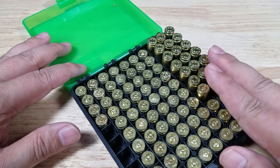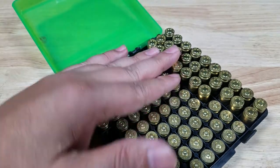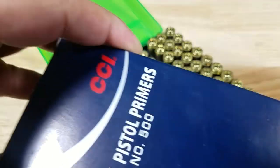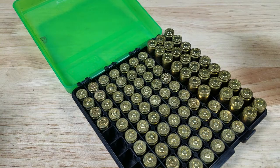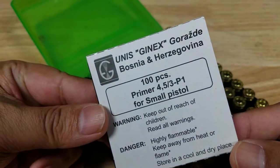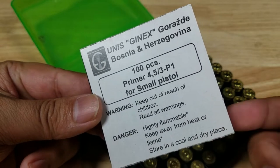In those videos I'm using these hand loads, and in these hand loads I'm using these guys right here. Normally I'm using the CCI 500 or the Federal primers, but you just can't find them anywhere. So I'm wondering if these primers from Bosnia, Herzegovina, are any good.